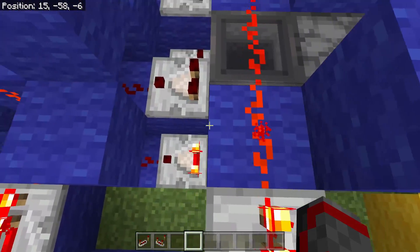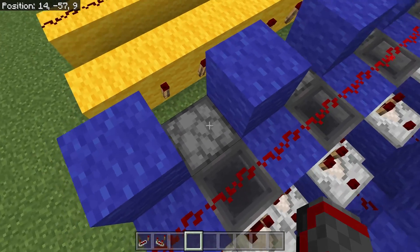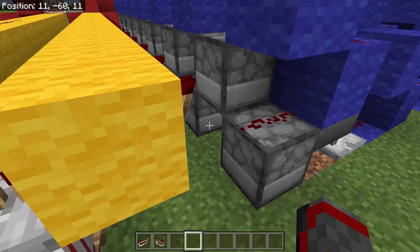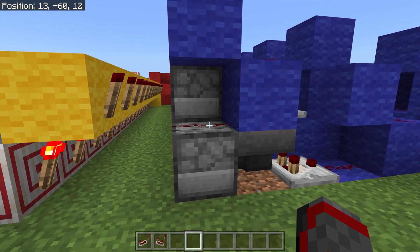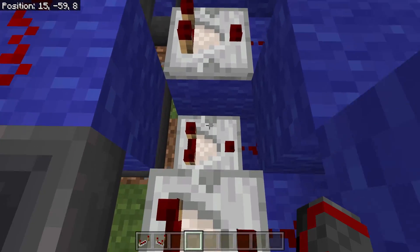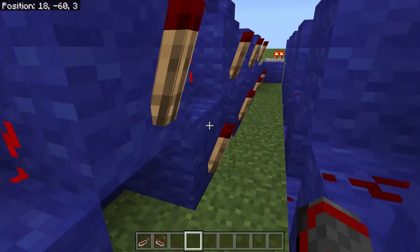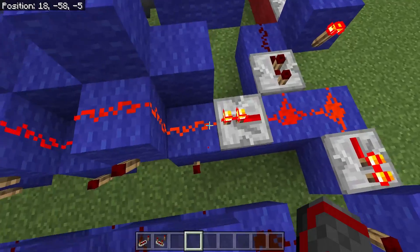Then I have a line of blocks and redstone dust running along the top to lock in this buffer. Now due to quasi-connectivity, this build is bedrock exclusive. Once we have that done, these comparators will feed into these torches, which is the start of our one-wide serial transmitter.